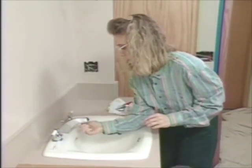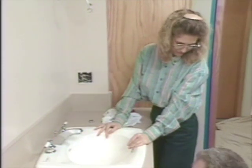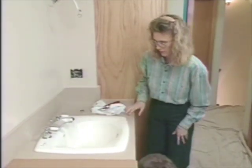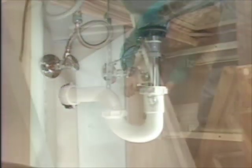When you turn on a new faucet for the first time, take the screen off the end of the spout and let the water run for a couple of minutes. This is to flush out any debris in the lines. Okay, the water's on. There we go. It looks pretty good — I don't see anything leaking.